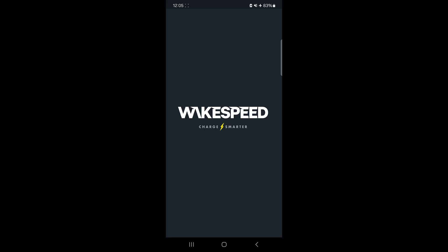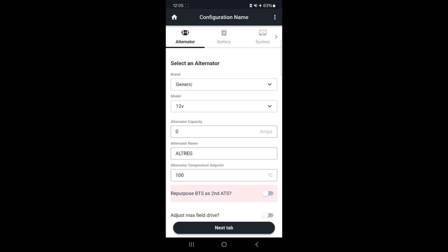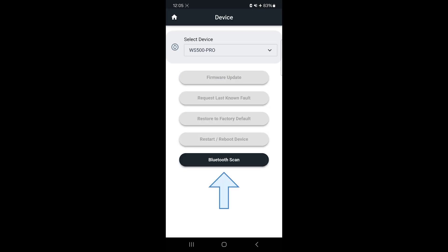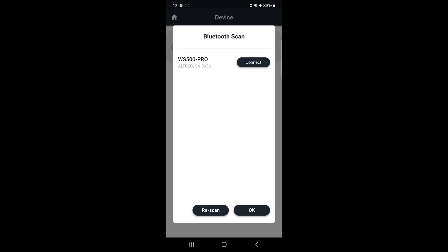With your WS500 Pro powered on and the Wakespeed app open, go to the home screen and select the device feature. Tap Scan for Bluetooth Regulator to find your WS500 Pro. Select your WS500 Pro from the list, enter your password, and connect.